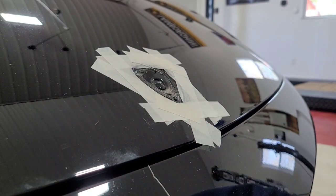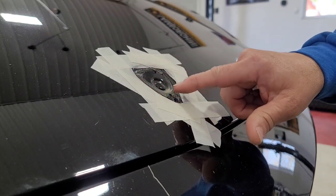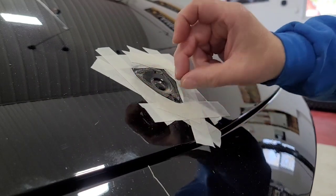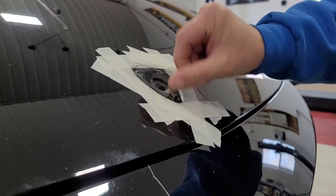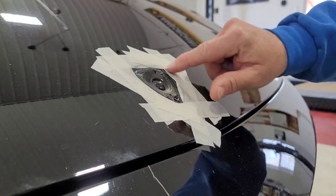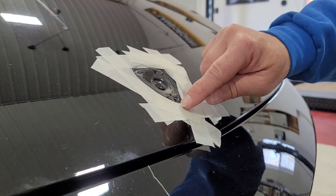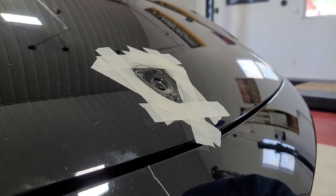There it went. So now I've got this glue residue to clean up. I'll just take like a plastic scraper or some mineral spirits or alcohol to clean this up lightly. Like I said, I put this tape down to help protect the paint. I may put a little bit more in these areas because I don't want to scratch the paint.